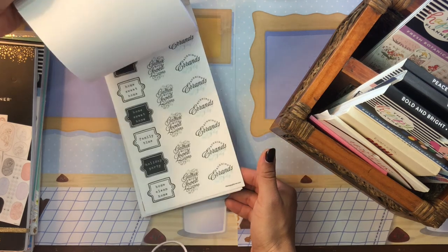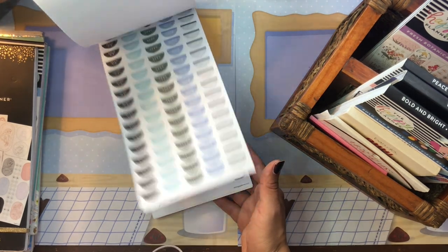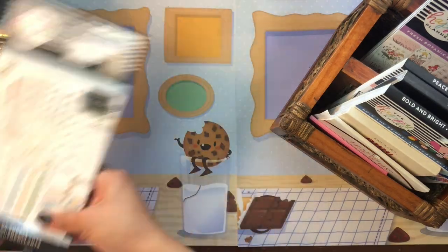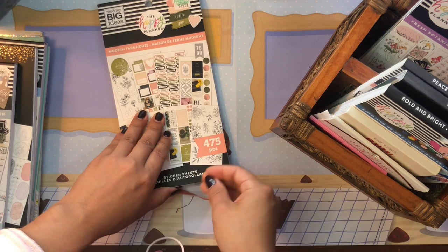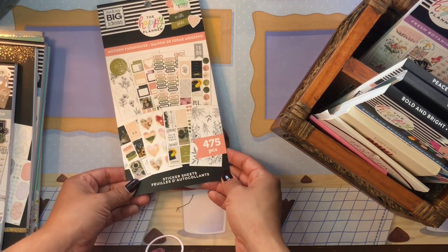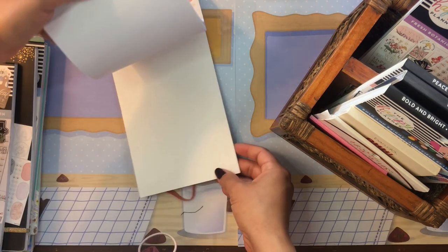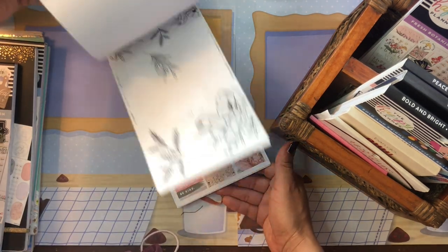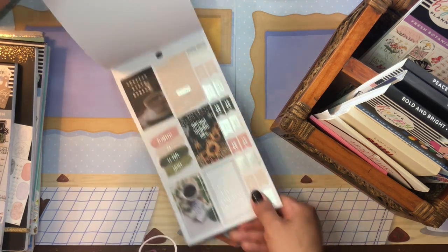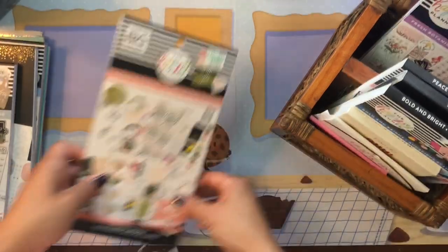I grabbed the Let's Stay Home sticker book from their Homebody collection — also a relatively new addition — just in case I want more household-related stickers. And then there's the Modern Farmhouse sticker book, which I wanted for such a long time. It disappeared from Jo-Ann's, but I finally found it at Hobby Lobby. It's probably one of my all-time favorite Happy Planner sticker books — I love the color palette and all the coffee images.